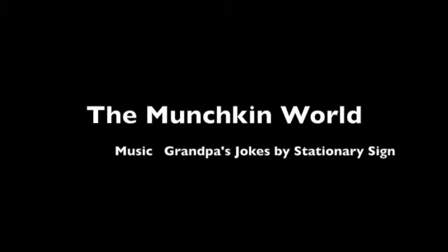This is the Munchkin World — yes, the Munchkin World. You are watching the Munchkin World today!